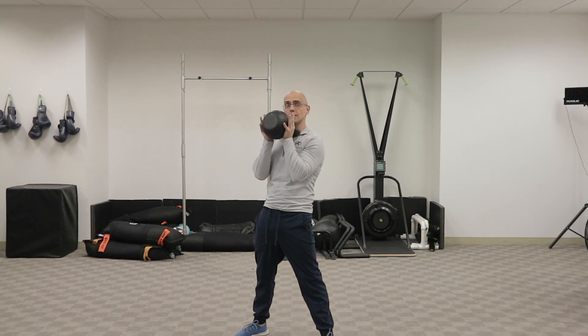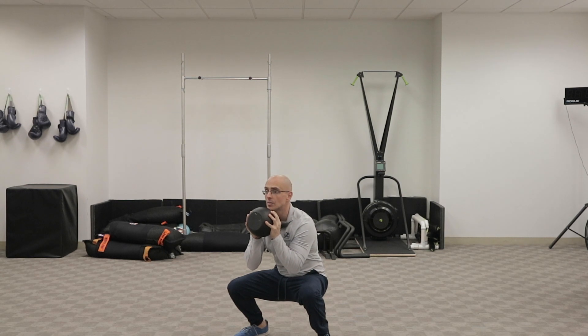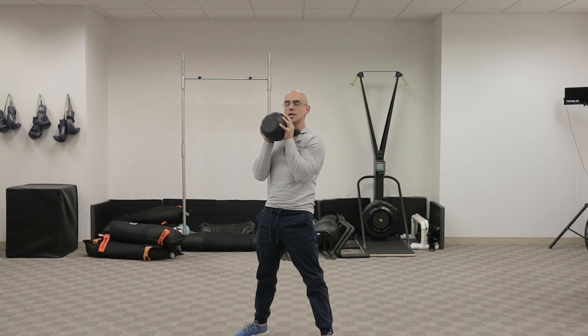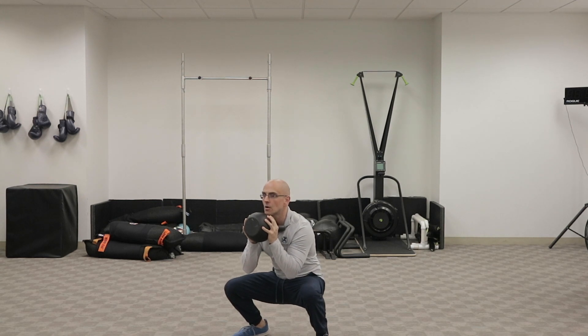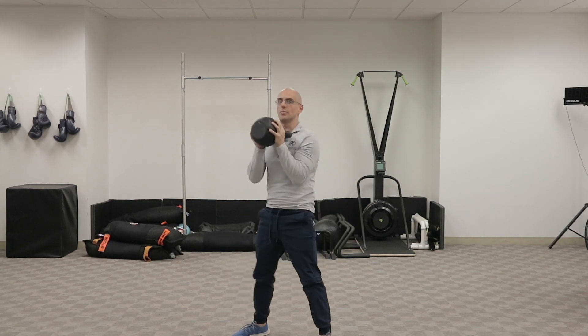you're going to keep that weight right in front of your chest and then squat back with your chest staying up. To really work on the stability at the bottom of your squat, hold that position for about five seconds and then drive up. Keep the weight back through your heels, chest up at the bottom of that squat, hold for five seconds and then drive up.